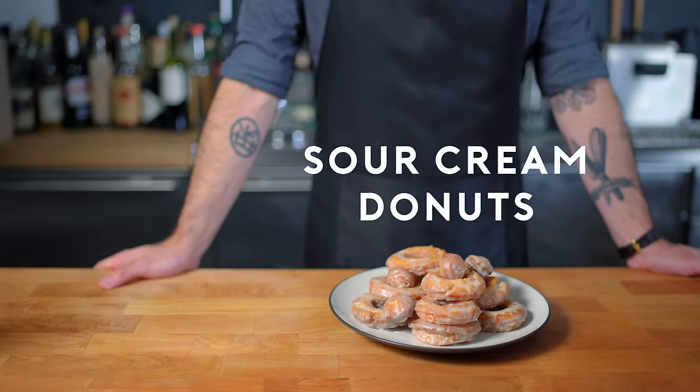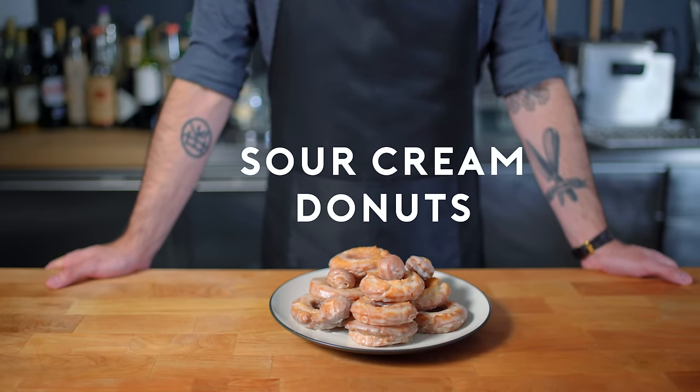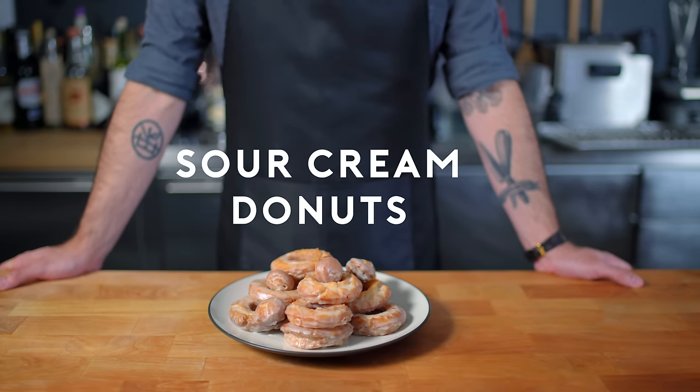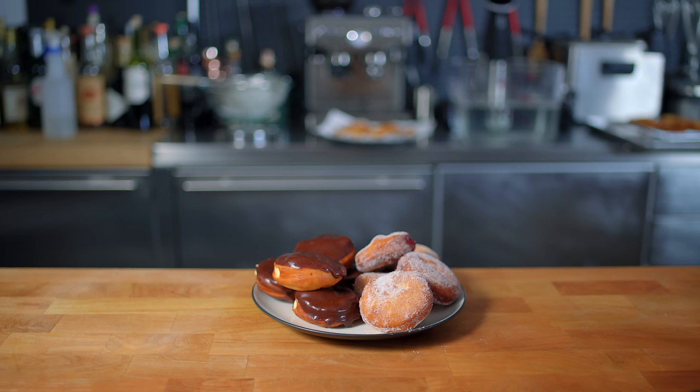And there you have it — simple glazed sour cream doughnuts. You can get creative: try using maple syrup instead of water in the glaze, frost them, dip them, sprinkle them — whatever you like. Donut let anyone tell you how to doughnut. I'll see you guys next week at the bi-weekly live stream where I'll be making these doughnuts live on YouTube, and you can tune in to chat, shoot the breeze, or cook along. I'll see you guys then. Until then, stay basic — I gotta figure out a good sign-off catchphrase, I'll get back to you on that.